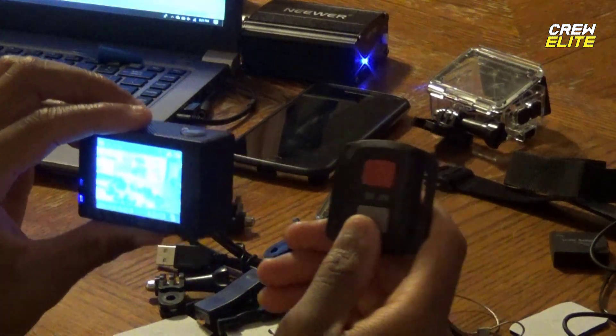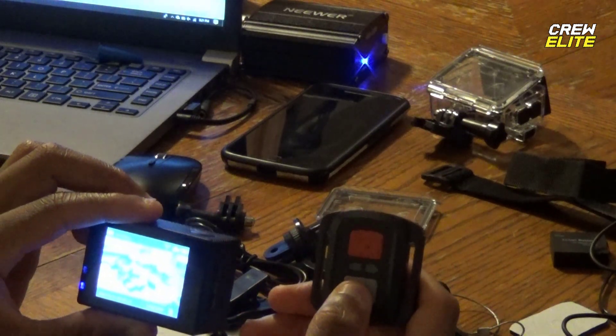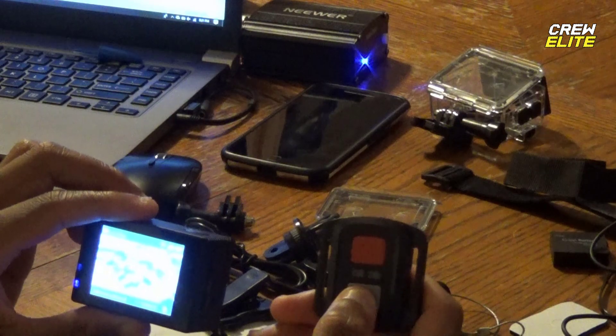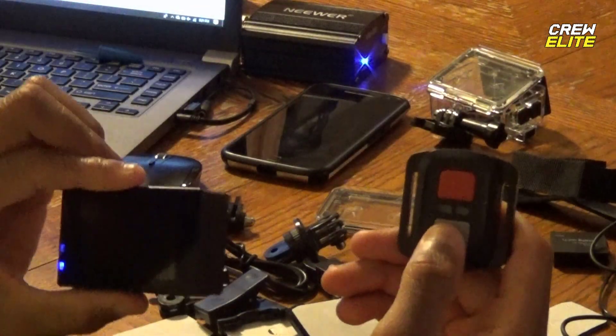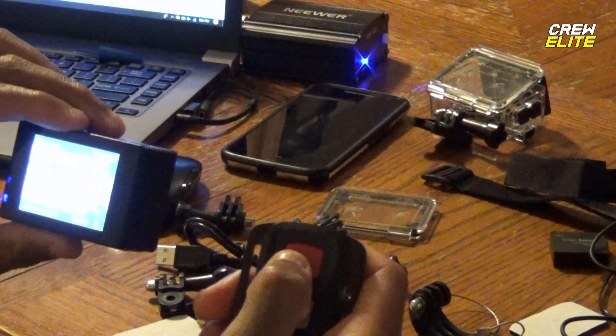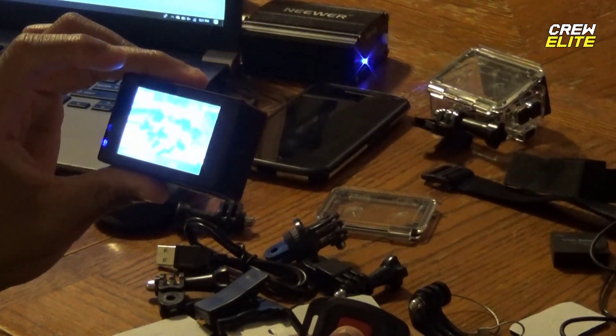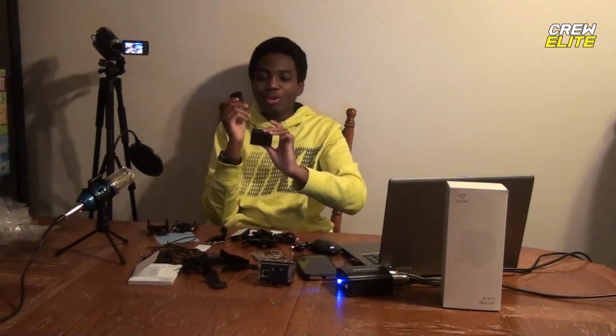I'm going to click on the record button — yep, it starts recording! It's actually really dope. It started recording. Let's click it again and see if it stops. You guys can see it's actually recording. I'm going to click it again — it stopped recording. Yes, it started and then stopped recording.